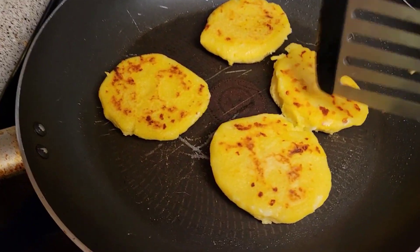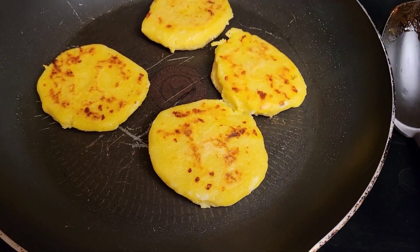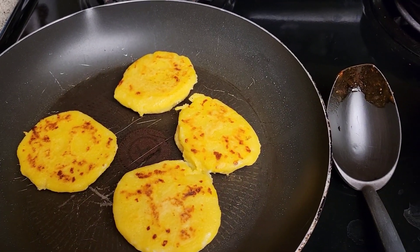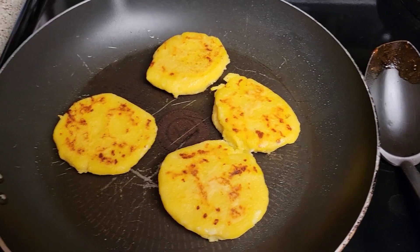All these little brown bits — that's the mozzarella cheese. Simple recipe, not complicated at all.